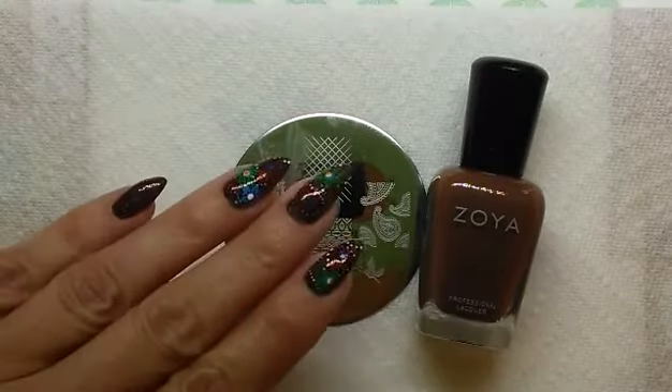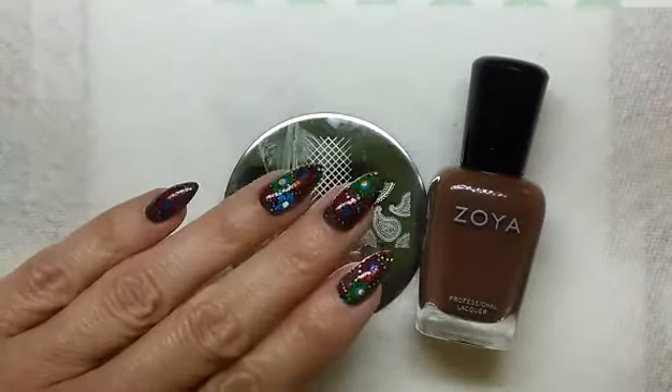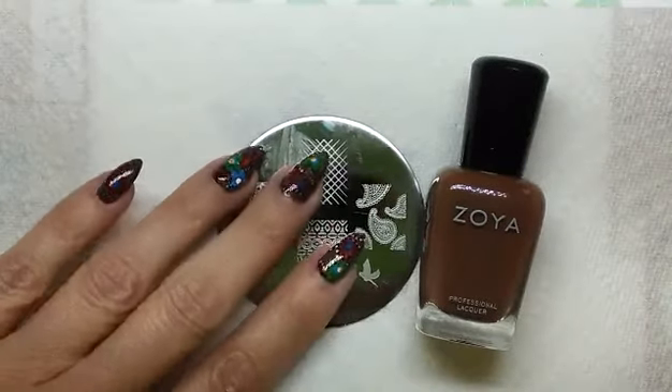Hello everybody, this is Nora and in this video I'm going to show you how I came up with this manicure inspired by a brand new dress that I just recently purchased.